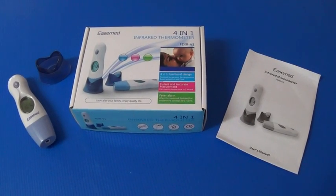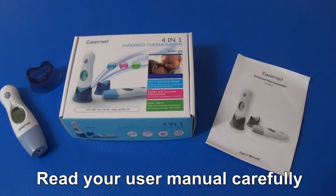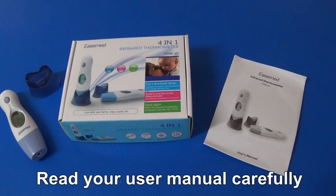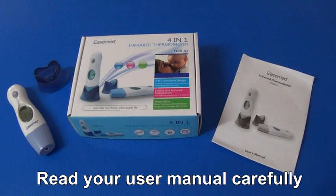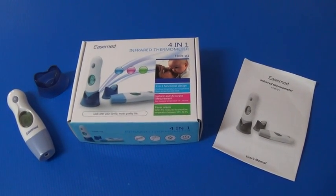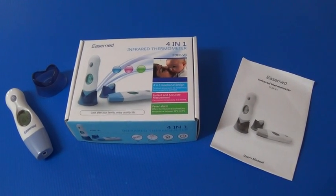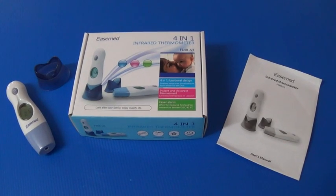In order to properly use this product I do stress that you read the full text of the instruction manual before using, in particular the safety precautions section. Please keep the instructions on the side for easy checking while you're taking the temperatures, and also keep the manual safely in case you need to refer to it at a later date.